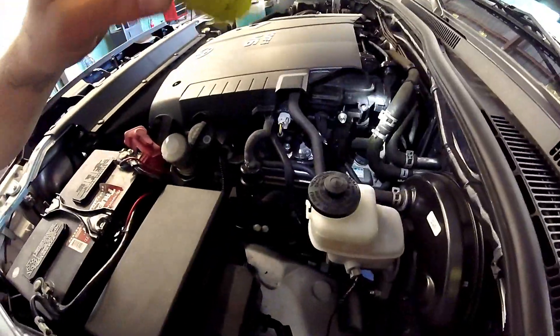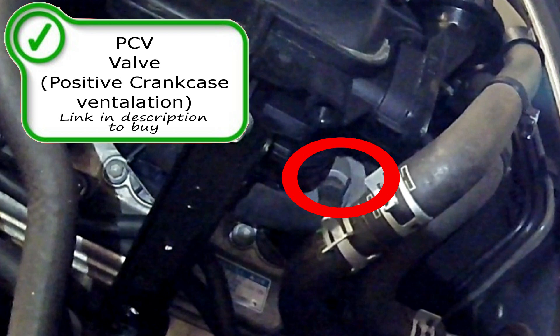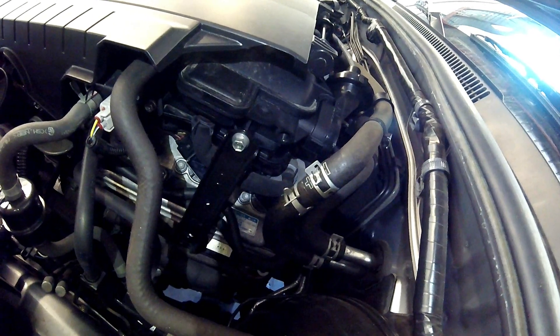We're going to start this video off by pointing out the PCV valve right here on the driver's side valve cover. I do my best to put a link in the description below if you need to buy these parts as well.